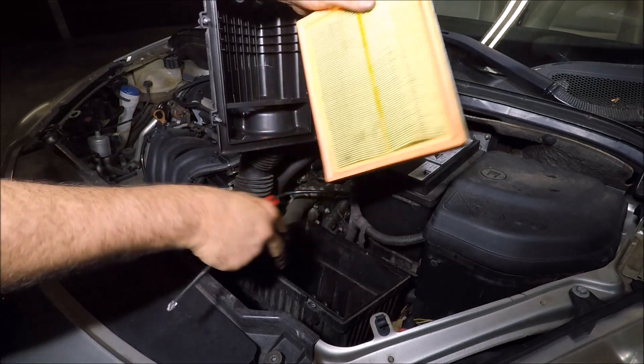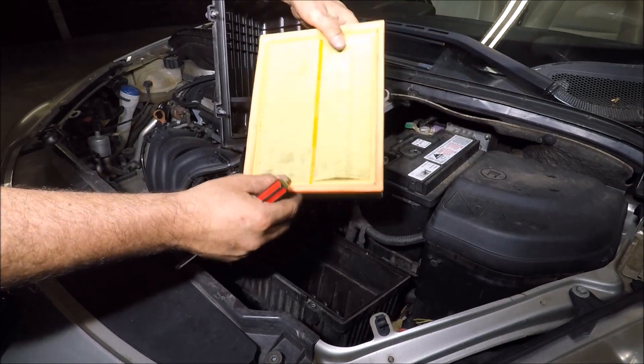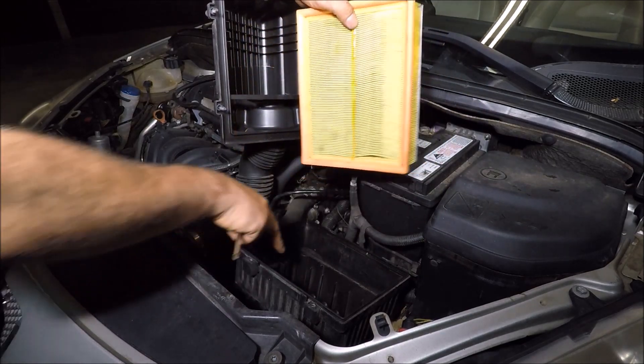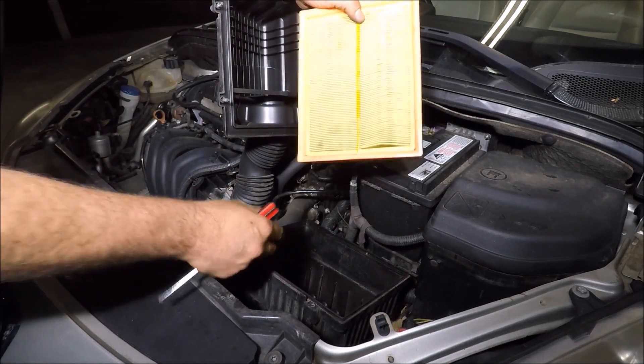There are various different types of these you can get — K&N drop-in ones, or this is just a standard filter. What I'd always recommend doing is vacuum cleaning out any debris in the bottom there as well.